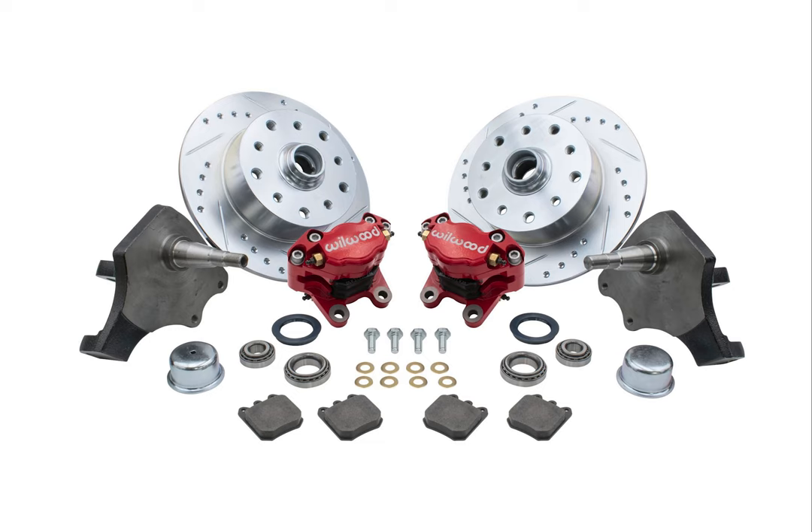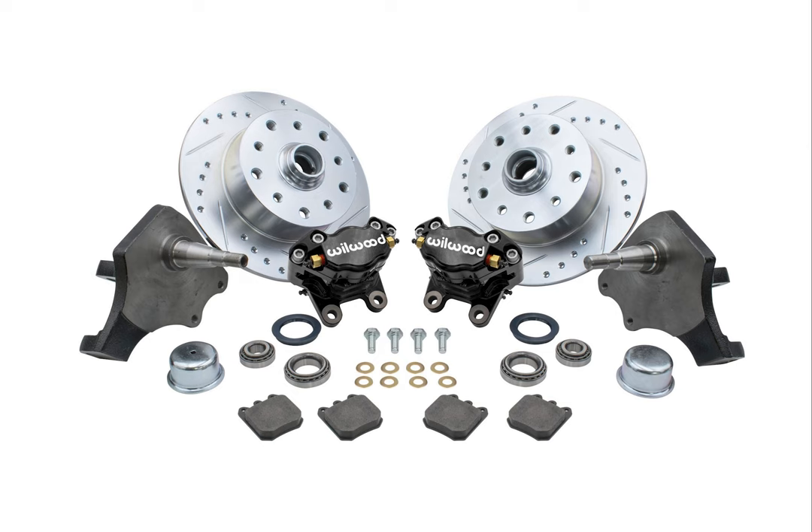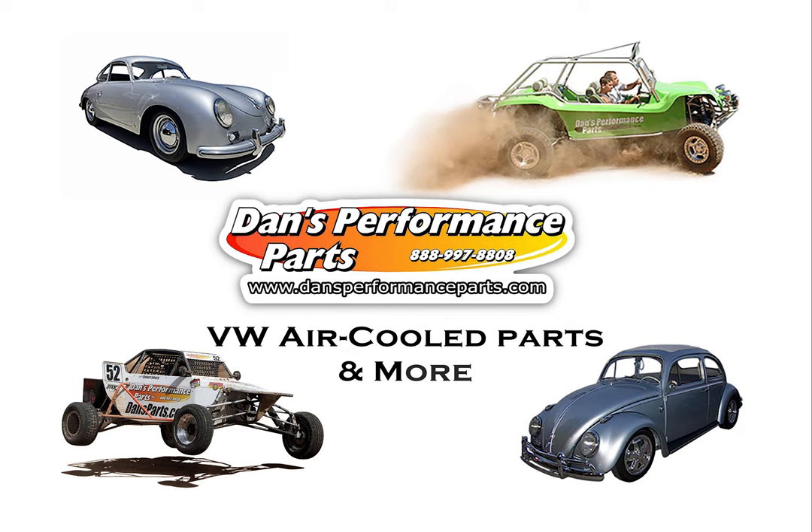Be sure to check out our complete line of brake parts and accessories, as well as our large selection of all parts and accessories tailored to Volkswagen air-cooled enthusiasts. Plus, Dan's Performance Parts is a premier supplier of parts and accessories for Manx-style fiberglass dune buggies, sand rails, Baja bugs, street performance and vintage VW Classic air-cooled vehicles.